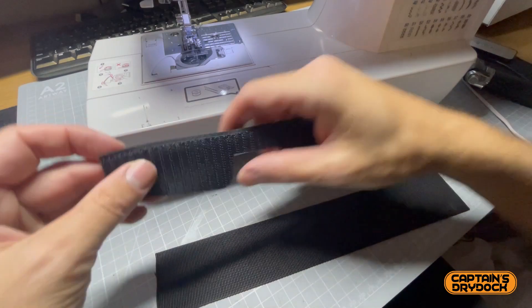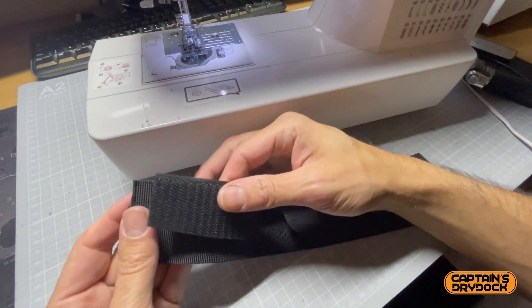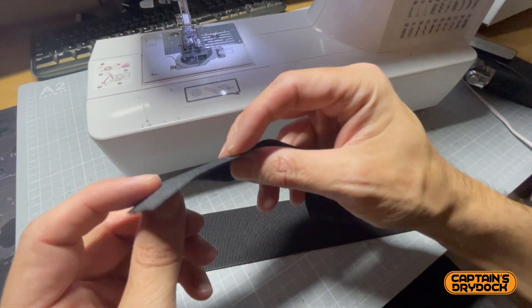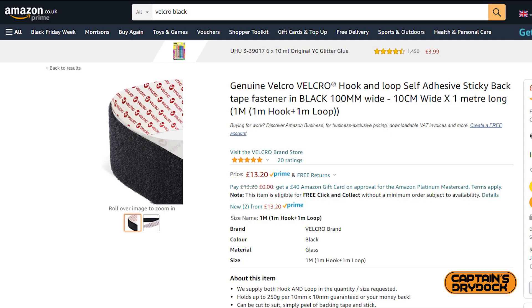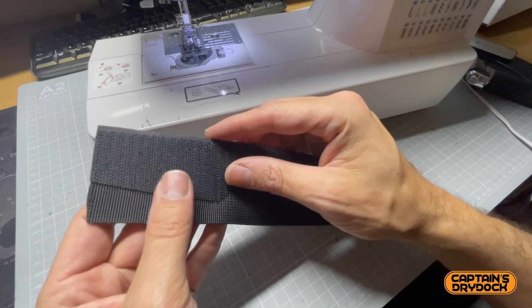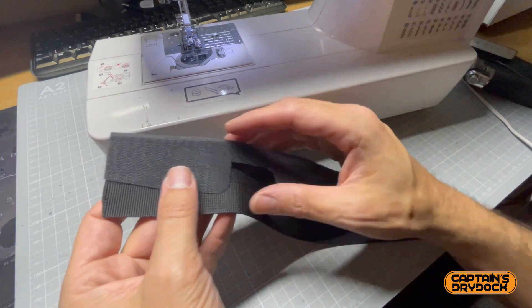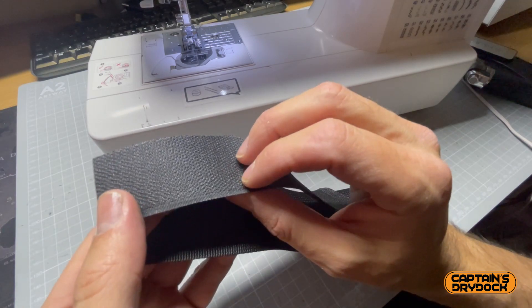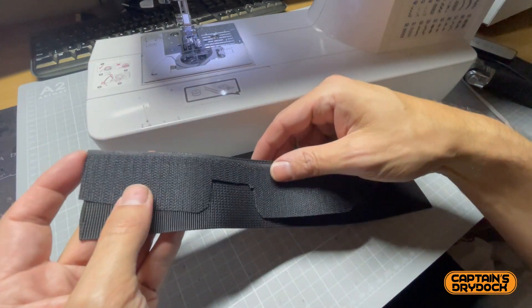Now I'm going to attach the velcro to the webbing using my sewing machine — good old needle and thread. You can buy velcro with a sticky back and stick it on, however I find that sometimes it fails and it's not that reliable in my experience because you get different qualities of sticky-back velcro. So I purchased non-sticky-back velcro and I'm going to sew it all together.